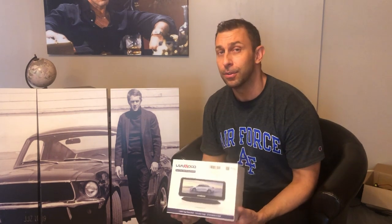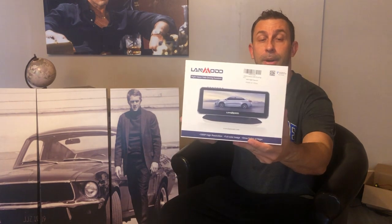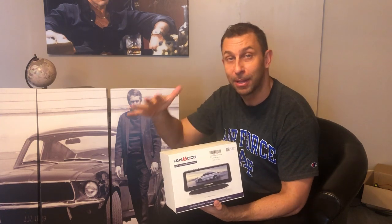So there you go folks — the night vision on this is impeccable. Kind of reminds me as if you were a fighter pilot, maybe an F-16 or even newer, an F-22 or an F/A-18 — probably an F-22. Again, Lanmodo makes great products. Go ahead and check out their website at Lanmodo.com. We'll put all the links and product information in the description below.